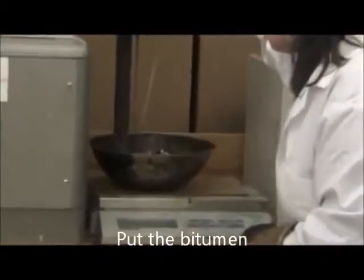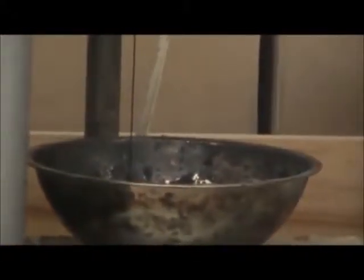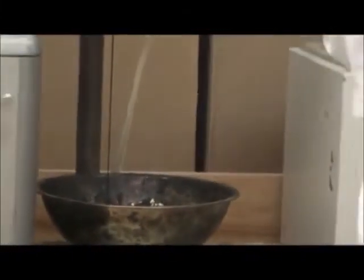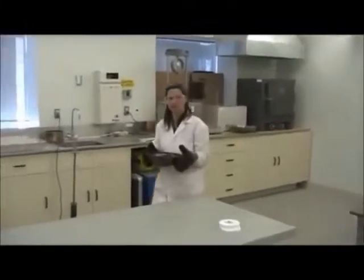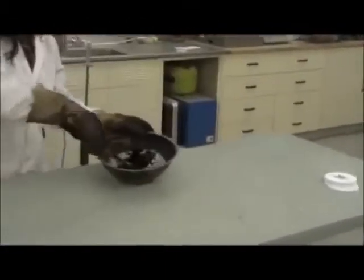As you're putting this in, when it gets close to the quantity that you need — when you have the correct amount of binder in, mix it until everything is coated.